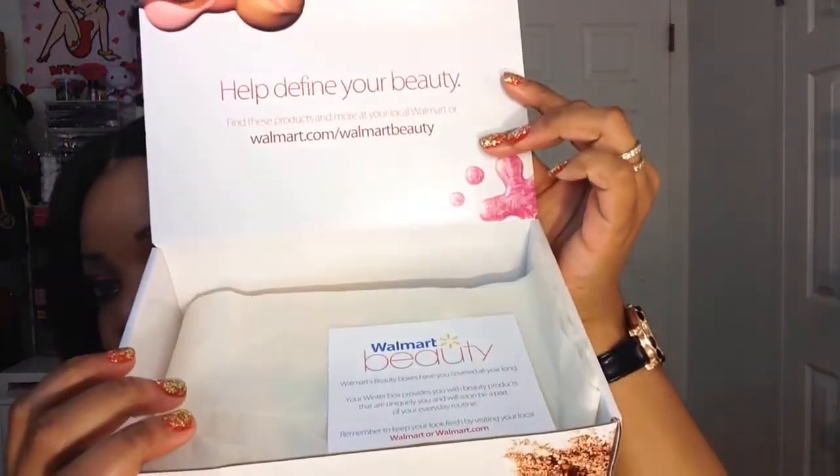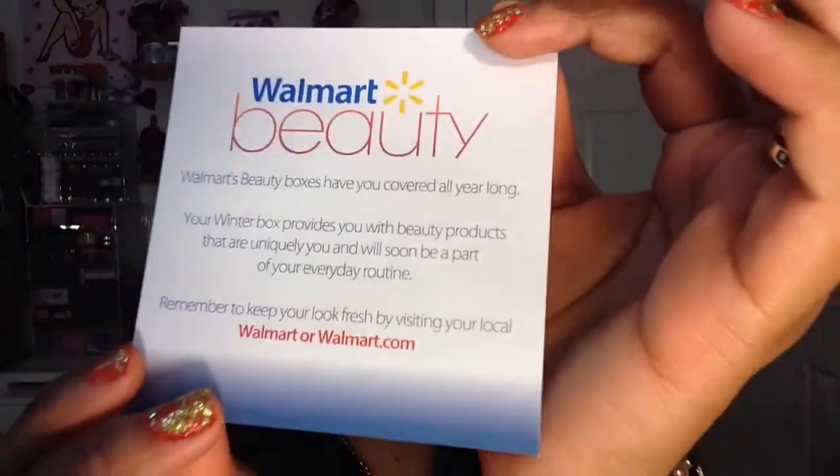Let's open this up and see what we have inside. This is the inside of the box, and here you get a card explaining about your winter box and so forth.